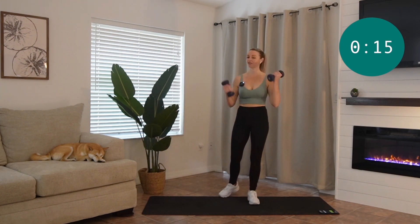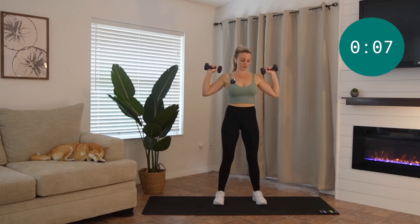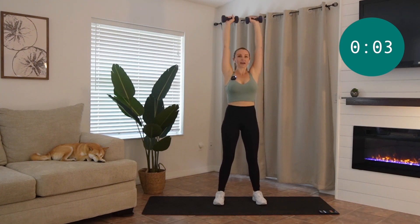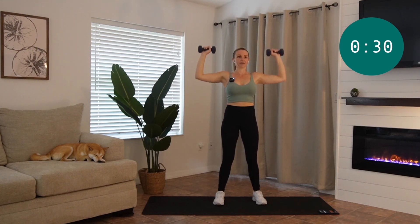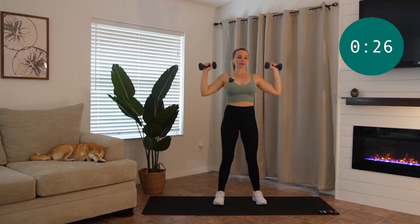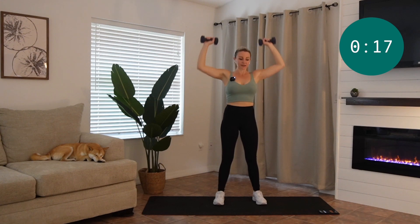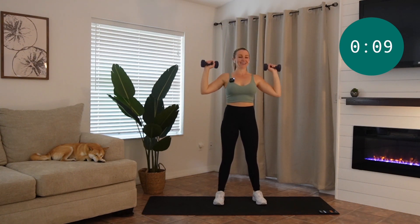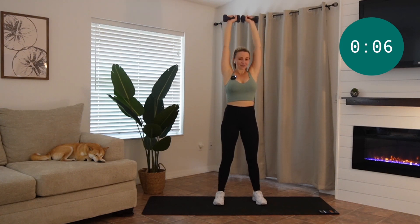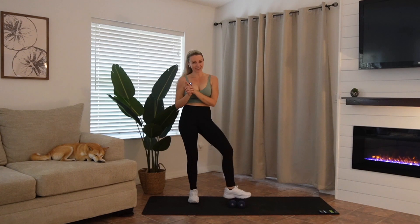We are going to do our last one here, which is a traditional shoulder press. Bring your feet nice and wide, knees are soft, palms away from you. Push it up overhead and together, and bring it on down. Keep your head up, try to keep that pace. You're almost there — keep going, do another one. All right, there you have it — our light, simple, not-so-sweet shoulder burn.